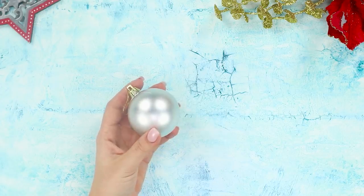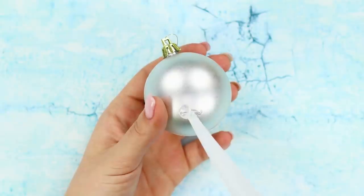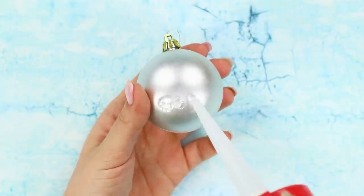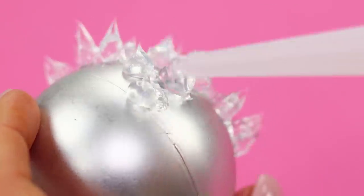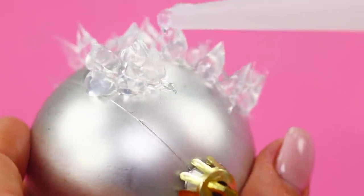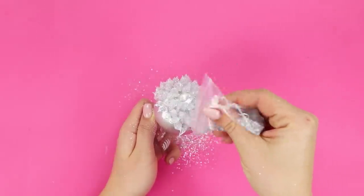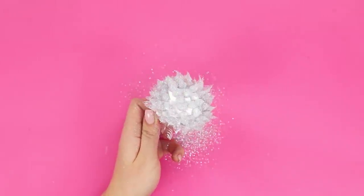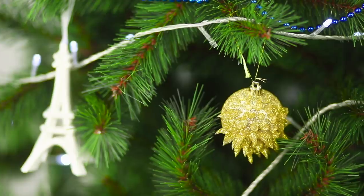For starters, we will tell you how to decorate an old Christmas tree bauble with silicone sealant. Squeeze the silicone on the ball and decorate it with needles like this. It turns out to be a funny, transparent hedgehog. Decorate it with silver glitter and wait until the silicone dries. An exclusive Christmas ornament is ready — you can hang it on the Christmas tree!